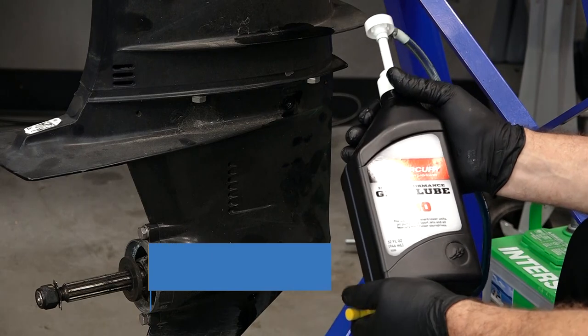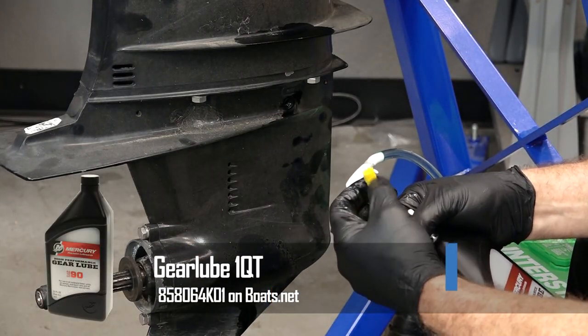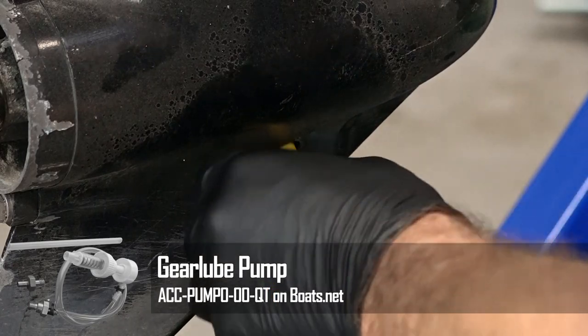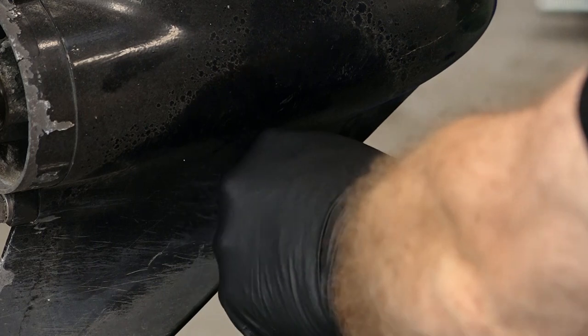You need to make sure whatever pump you use has the correct fitting on the end of it. This one is made by Mercruiser, so of course it's going to work on a Mercury unit. Now, how often should you do this? I would say at least annually, and the best time in my opinion is actually at the end of the season when you're going through the winterization process.